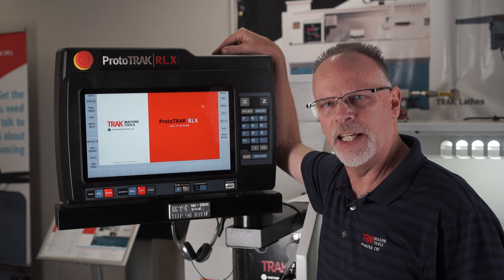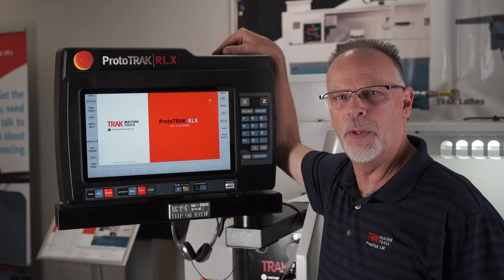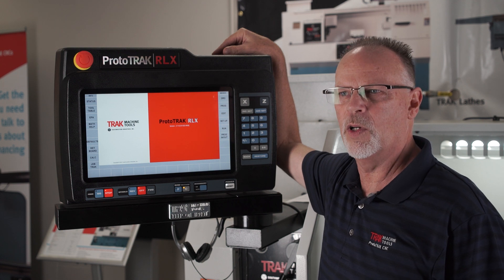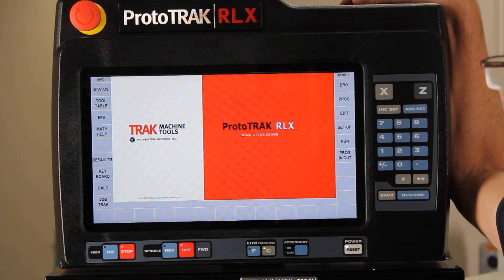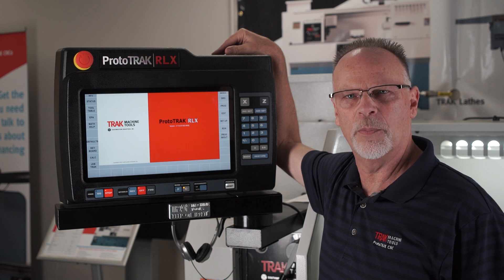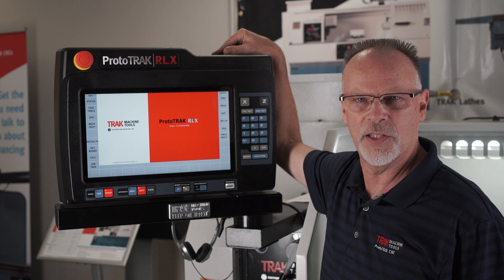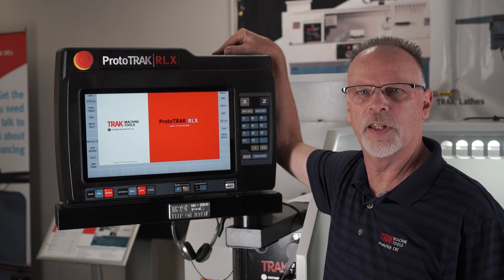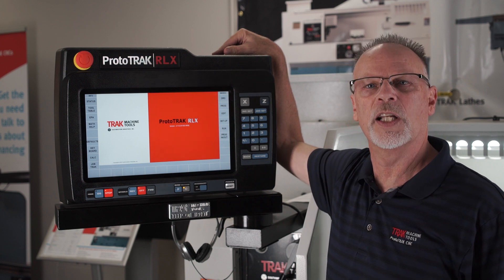Hey everybody, Tracking Pat here. In today's video we're going to talk about the digital readout mode in the ProtoTrack RLX. We're making this video basically out of necessity because the applications reps like myself come in and teach someone how to use the entire product, and by the time they go through programming, changing programs, adding tooling, and setup, at the end of the day they forget the very first part they learned. So this is a refresher course for applications reps and customers. What do you say we get started?